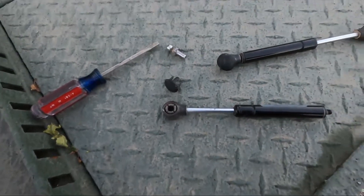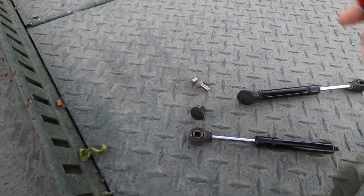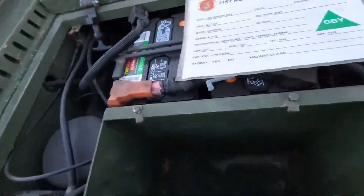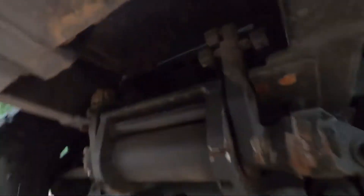I'll give you the part number so you'll be able to buy these yourself. Let me go over to this Growler here — I haven't started working on this one yet. The steering locks I'm talking about: this one's easy to show you because it doesn't have the rear pants on it.